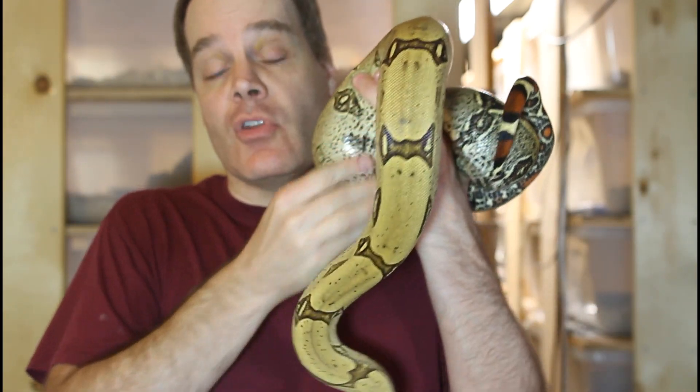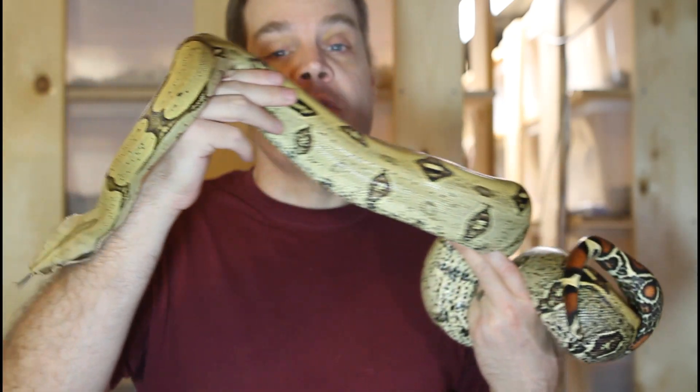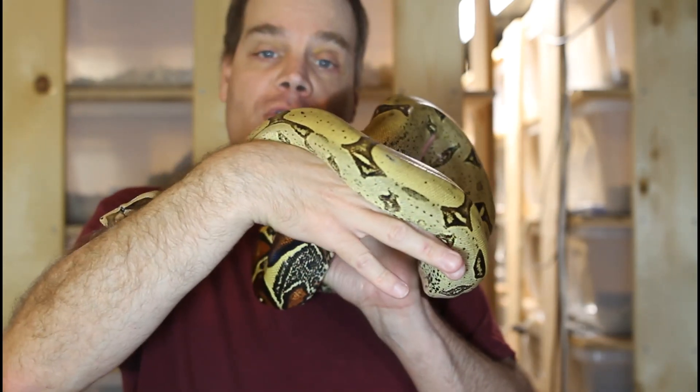If you find this video helpful, I'd really appreciate if you would subscribe to the Brian Boas YouTube channel so you don't miss out on any future videos about keeping and breeding boas in captivity. I previously did a video titled Substrates for Boa Enclosures where I discussed the various substrates I use for my boas, and that includes newspaper, paper towels, aspen, and coconut husk bedding.